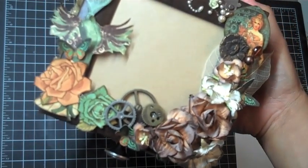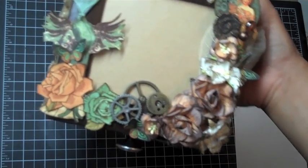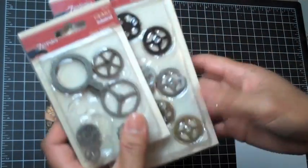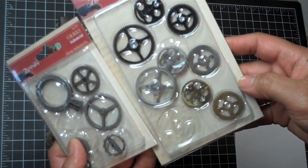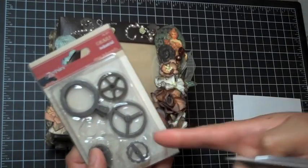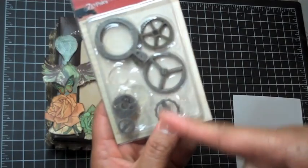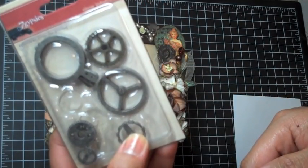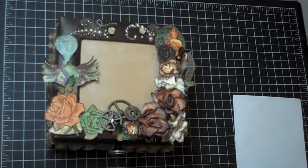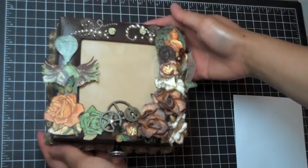All of the gears that I used on the box as well as on the mini album are by Seven Gypsies and they work perfectly with the steampunk papers. Here's what they look like — you can pick these up at blue moon scrapbooking dot com. This one here has the gems and this one is just the industrial gears, but really cool — it has a little groove in it so you can insert bling yourself if you want to bling it up.